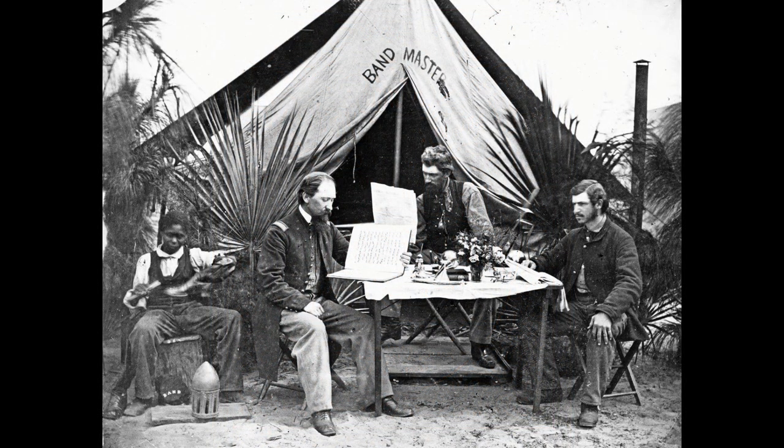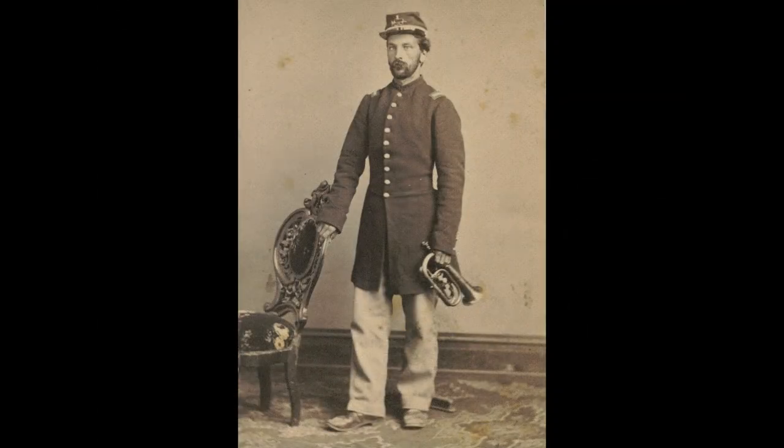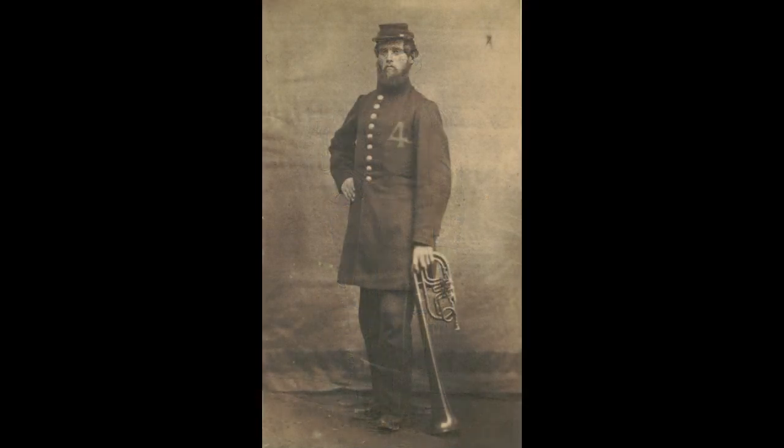By the end of 1861, the federal government, experiencing financial difficulties brought on by the war and realizing it could no longer support so many bands on the regimental level, abolished them, but provided for 16-piece brigade-level bands. Bands continued to perform for the duration of the war.